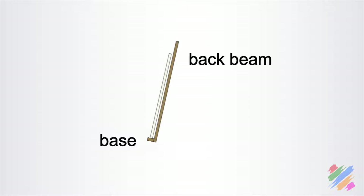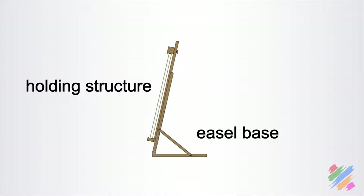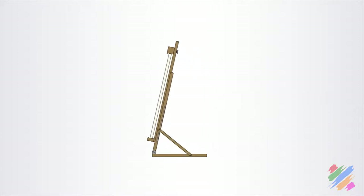The first part is the base that holds the support and its weight. Then we have one or more beams on the back that don't allow our support to flip and fall. We have the top that normally slides and fixes the support to what we call the holding structure. This structure is connected to the easel base, which normally has a rotation system that allows the holding structure to more or less rotate, and sometimes also a sliding system to move it up and down.